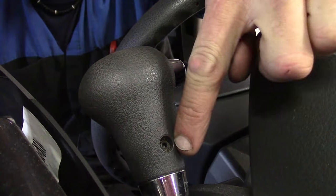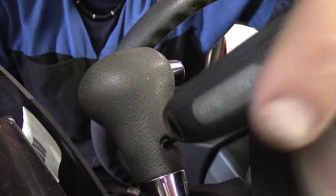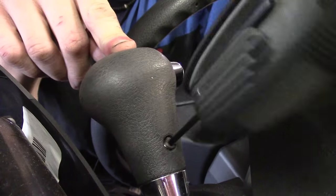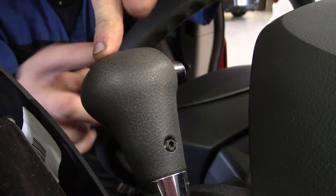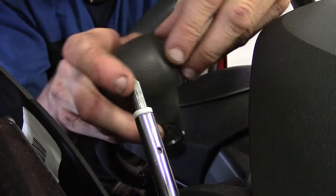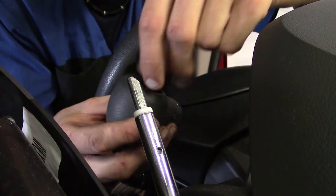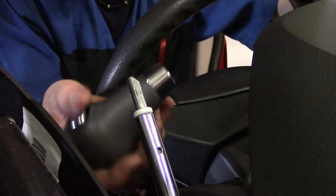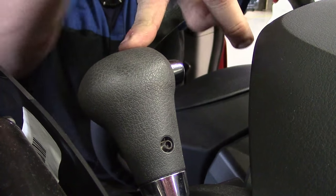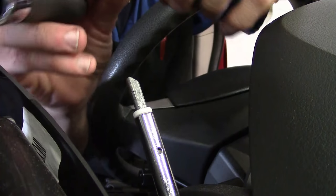On the back side of the shifter handle is where you need to back off this Allen — it's a 3mm. Just back it off with one of these universal tools. You want to keep a little pressure down because the button itself is spring-loaded — if you just pick it straight up, the button and spring are going to fly out. Put your hand around the button as you pick it up. If the spring comes out, it's nothing major; put it back down and slide the button back in place. When reinstalling, push all the way down, make sure the button works, and hold it down while tightening the 3mm Allen.